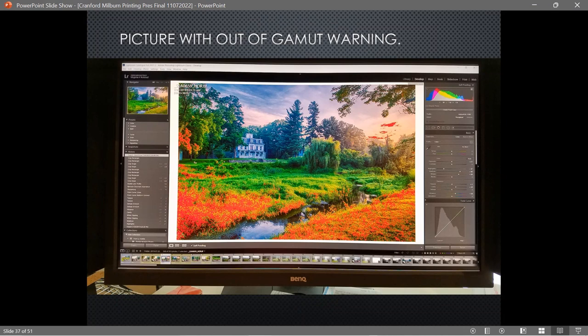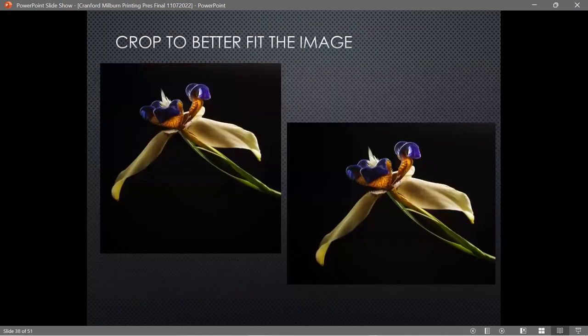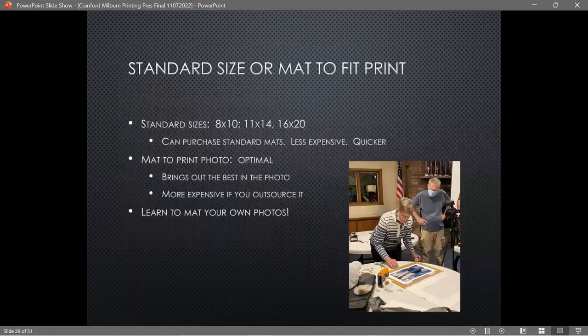That yellow photo might actually look better on metal or aluminum since those tend to have very vibrant colors. The other thing to decide is how you're going to crop — standard size like 11x14 or 8x10, or a custom crop. I'll show you an example: this friend's original picture was on the left, but I changed the orientation because it fit the flower better while keeping it at 11x14 so she could use a standard mat. I prefer to mat pictures at the size that looks best for the picture, which means you'll need to learn to mat your own photos.